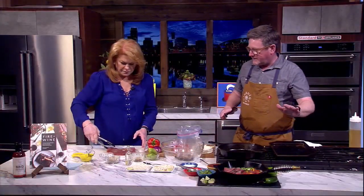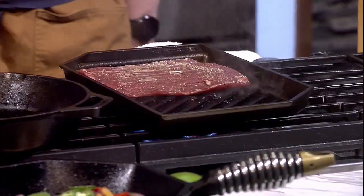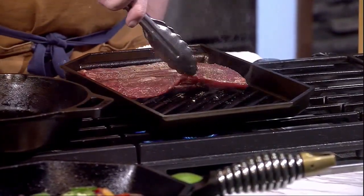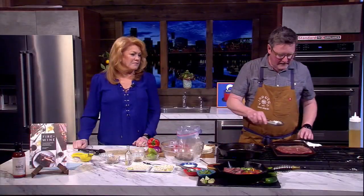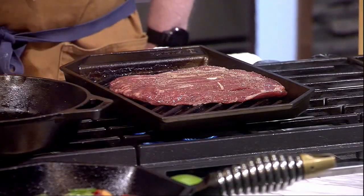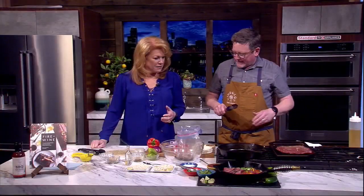There we go — I didn't even have to fake it! So we're going hot and fast with the flank steak. That's how I live my life. Get some tequila! Now that we have this grilling, it's about five minutes per side, and we're going to work on the softened vegetables.